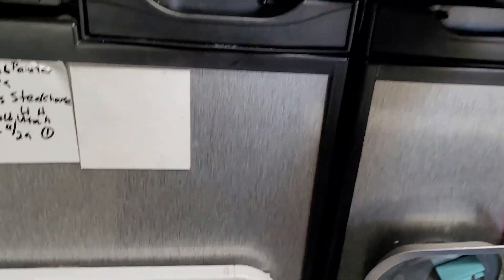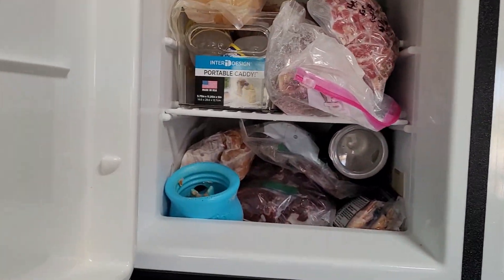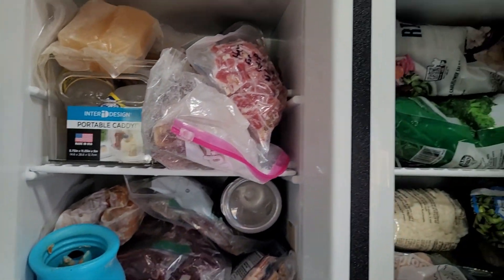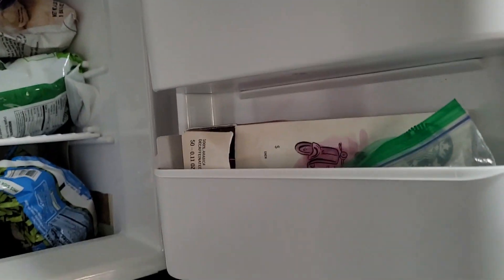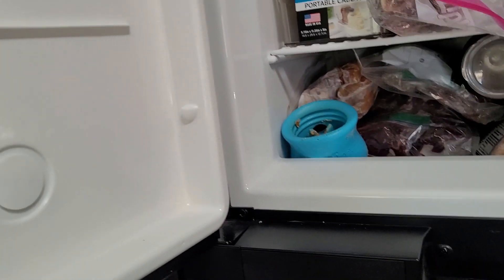The freezer is actually broken up into two separate walled sections, so you don't actually reach all the way through there. There was one caddy on each side, but I took the one from over here and put it over here so that we could have two on this side and none over there, so we'd have a little bit more clearance on that side for some of our stuff.